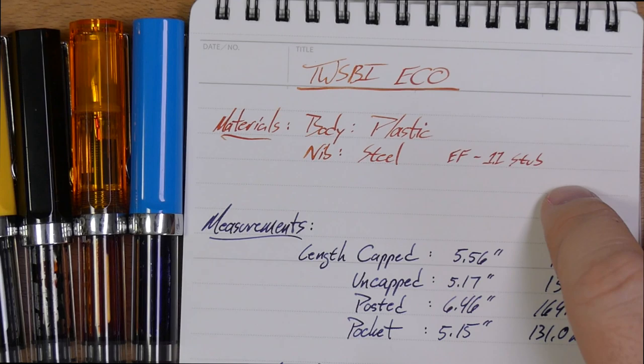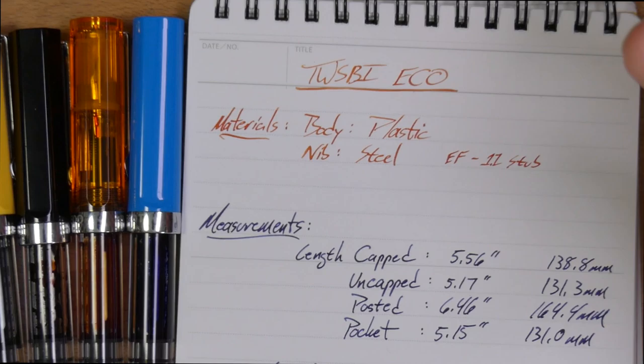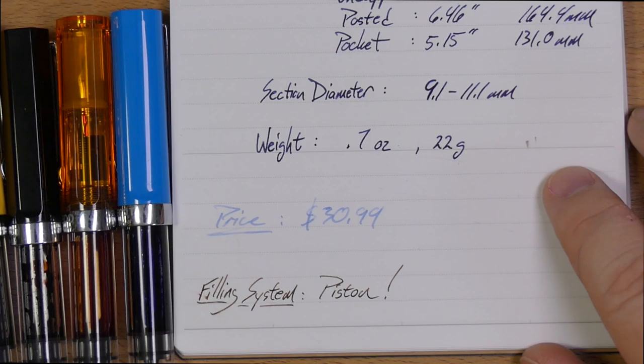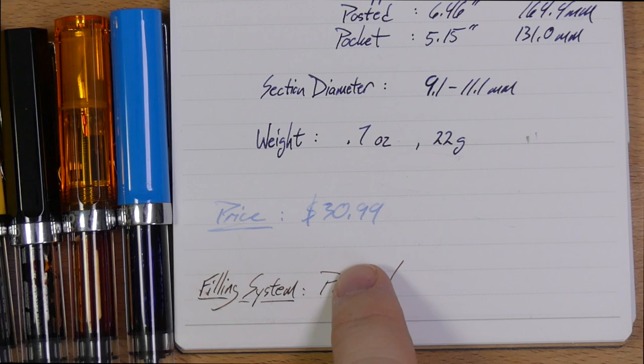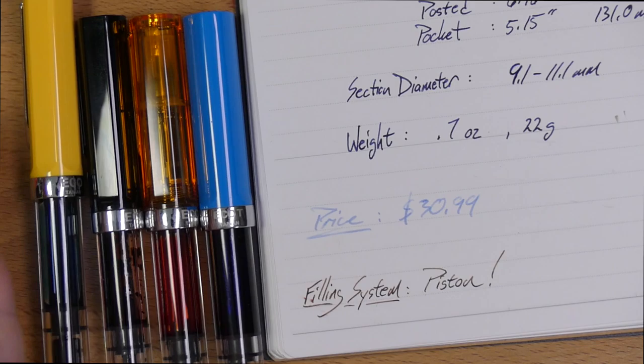As for sizes, they go from extra fine up to a 1.1 stub. I've not used the 1.1 stub on this one — I have fine, medium, and broad, the very normal sizes. As for price, $30.99. This is a pretty medium price pen, and I think a solid price point that isn't going to scare people off when they're starting to get into fountain pens. Thirty dollars is great for these, and clearly I've kept them around for a while.